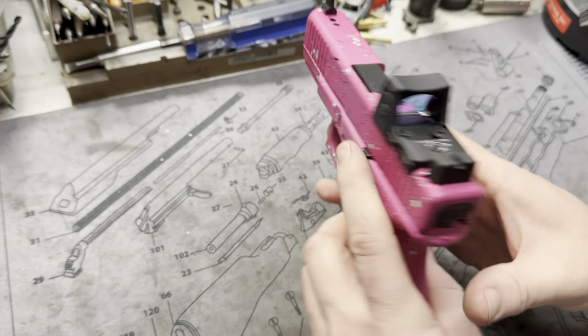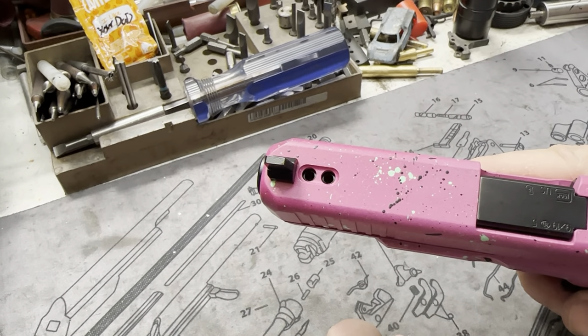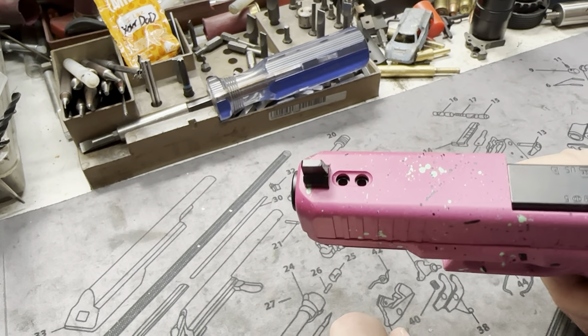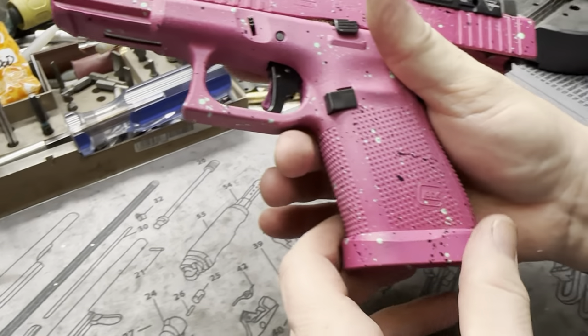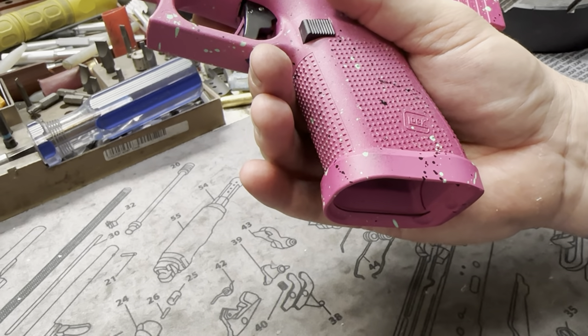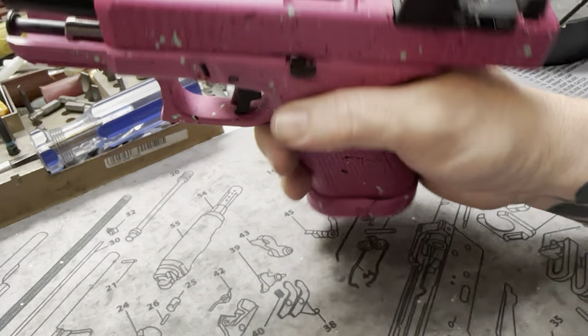Matt did some awesome double ports up front. A little custom reworked sights to make sure that would fit up there in the correct way we wanted it to, and it's just awesome. The magwell — they wanted to do a widened magwell. We kind of like the Gen 5s because they already come with that, but it doesn't hurt. It's definitely gonna help her with those quick magazine changes.